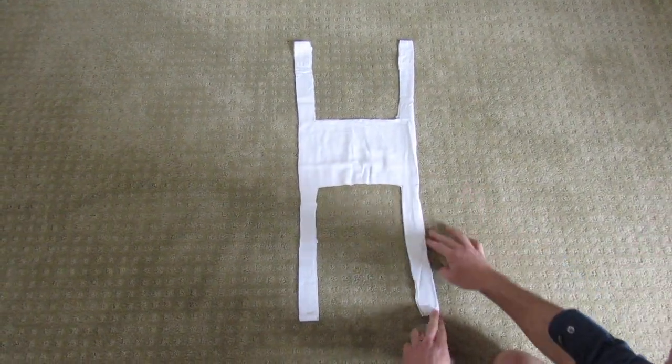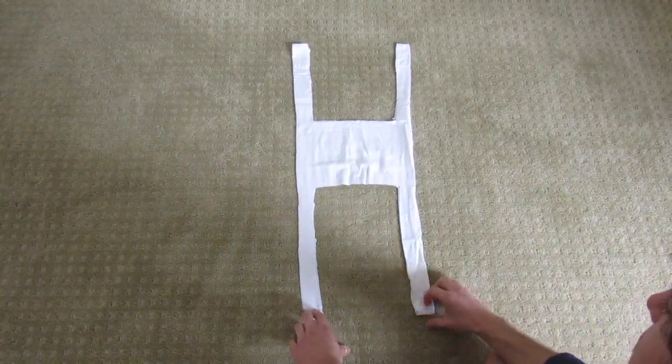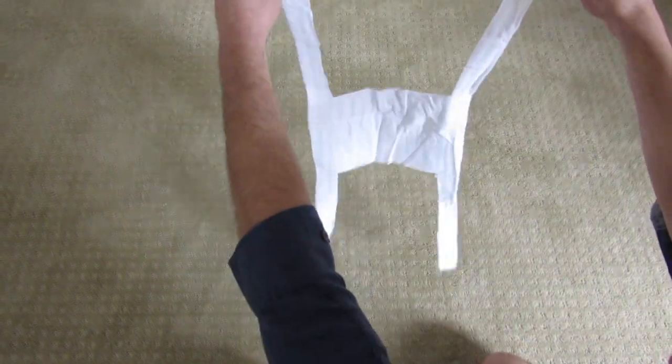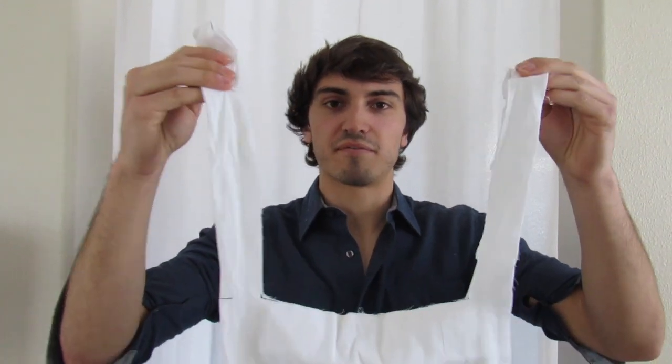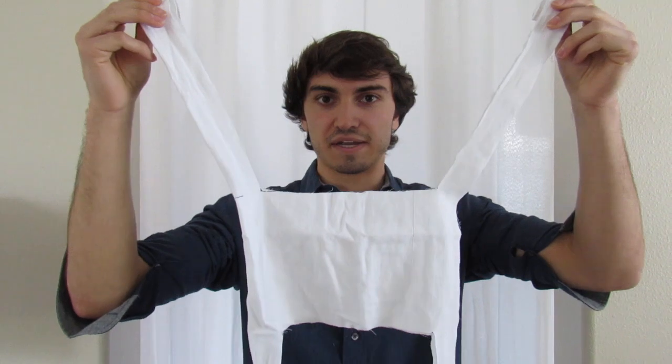Now we have our final product. The longer arms go over the top of your head and the shorter arms go around your neck. Here you can see the top and bottom of the mask clearly.